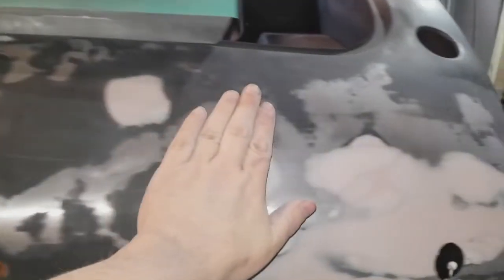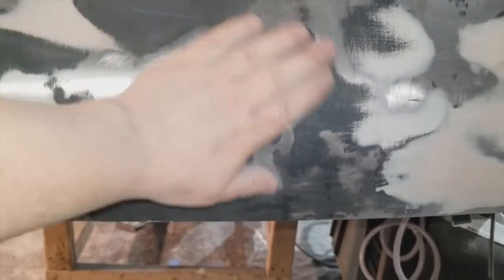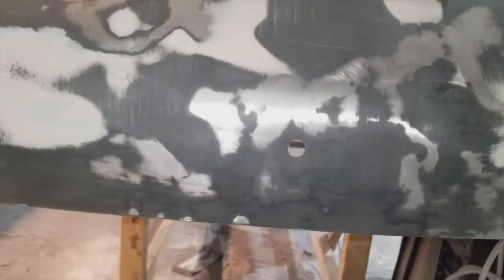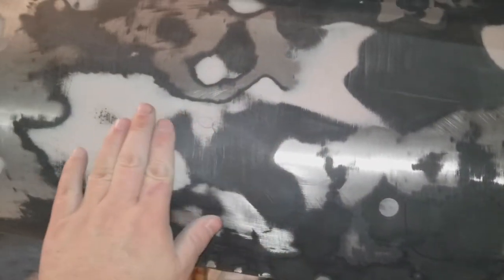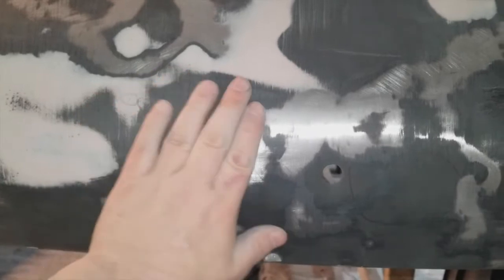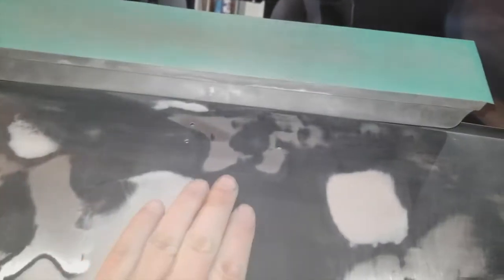I had gone up and down and then in different diagonals to make sure that my entire panel was more or less straight. Then with very careful up and down strokes with the long block, you'll find even more spots that are higher or lower. Everything that's black right now is a low spot. I'm going to do a little bit more work — this area here isn't bad, but I'll put just a small skiff of filler, and a larger amount of filler over here.